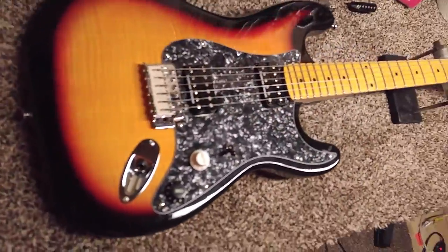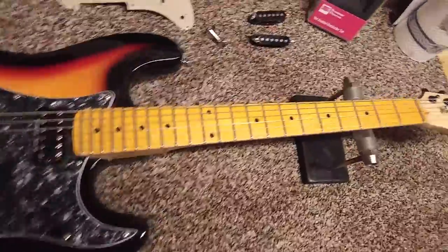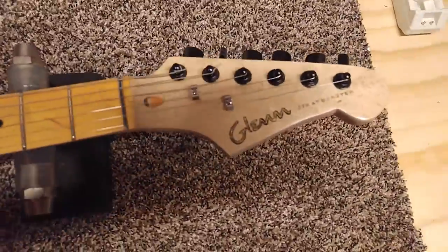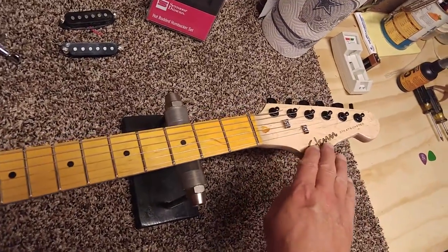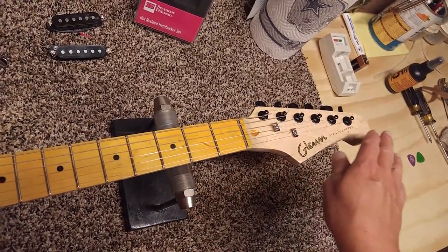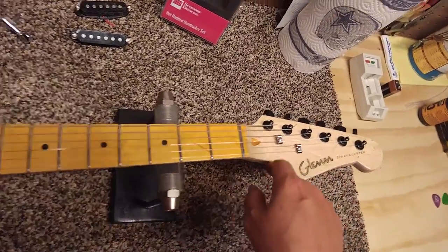First thing, I played it maybe 5-10 minutes when I first got it. Couldn't stand the sound of the pickups, so I immediately started taking it all apart. And the shape — this isn't the original shape. It kind of went out and had a little point down here. I rounded it off and sanded it all real good.